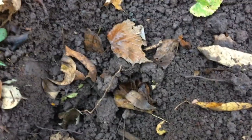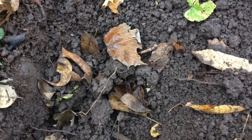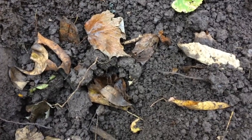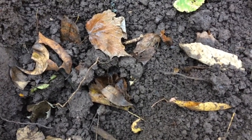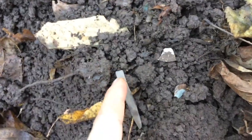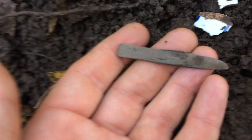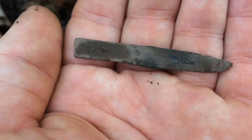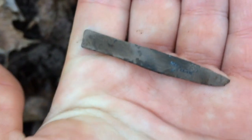Alright guys, so just in this hole right over here, I was getting a really bad iron signal but I decided to dig it anyway, because a lot of the relics in this area are giving off bad signals for some reason. I can't imagine what stuff could be here that I'm just skipping over because it's not a good signal. The first two things I actually popped out of the hole were these two pieces of pottery — pretty nice with some blue on it. And the metal thing that was in this hole is this mini blade, probably from an old pocket knife.